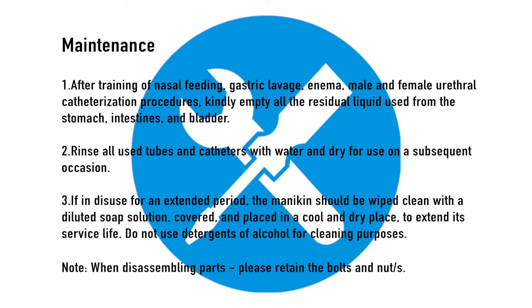Maintenance. 1. After training involving nasal feeding, gastric lavage, enema, and male and female urethral catheterization procedures, kindly empty all residual liquid from the stomach, intestines, and bladder. 2. Rinse all used tubes and catheters with water and dry for use on a subsequent occasion. 3. If in disuse for an extended period, the mannequin should be wiped clean with a diluted soap solution, covered, and placed in a cool and dry place to extend its service life. Do not use detergents or alcohol for cleaning. When disassembling parts, please retain the bolts and nuts.